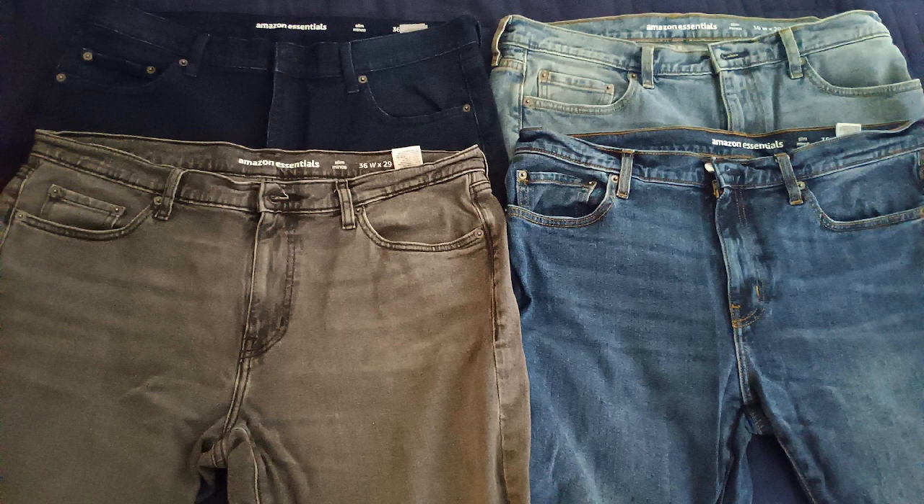I wanted jeans that evoke unwashed black denim gradually gone gray over many washings, something recalled fondly from childhood. Trouble is, it usually includes polyester, which makes me sweat like crazy. Not until I found the Amazon Essentials men's slim fit stretch jeans in washed gray did I see a potential mate for my slimmed down senior body and sweaty legs in the desired color.